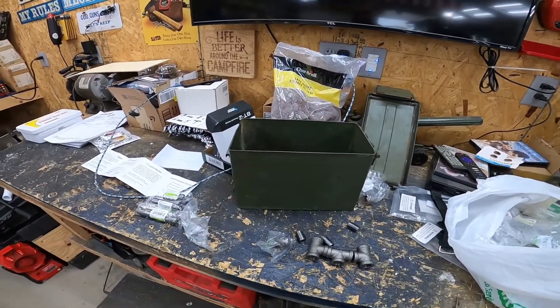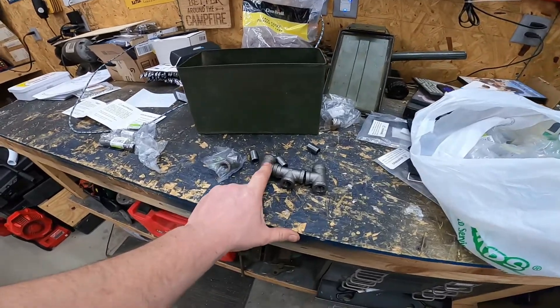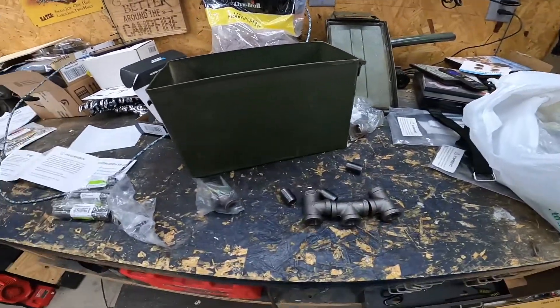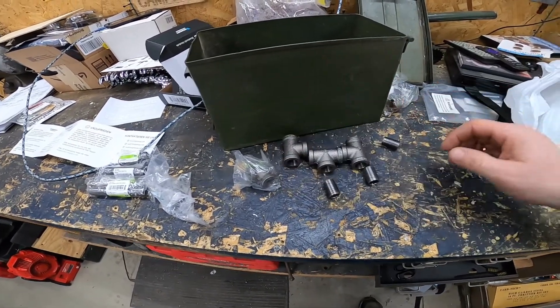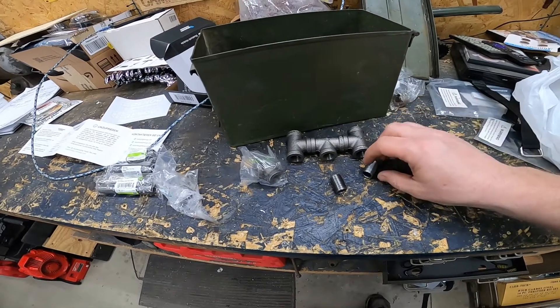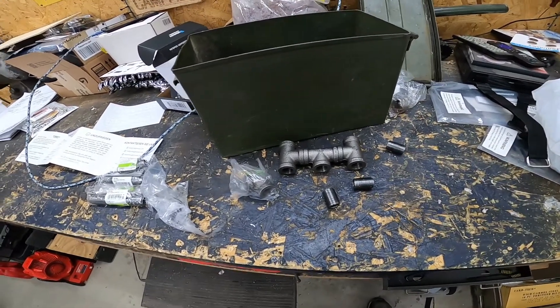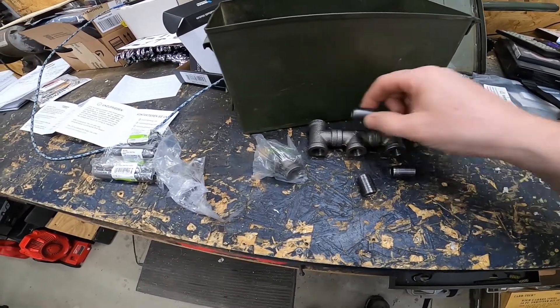I had an ammo can laying around for a while, and I'm going to try to use 3/8 black iron stuff. I went to Menards today and got a whole bunch of 3/8 black iron stuff. I got 3 Ts and then I got close nipples — those are going to go in there.